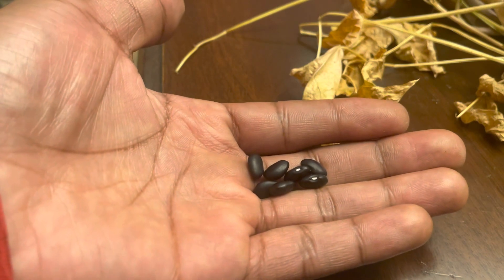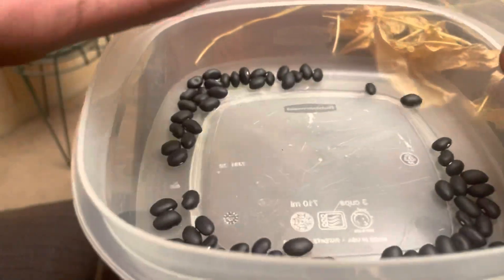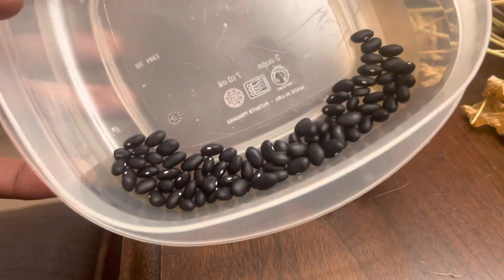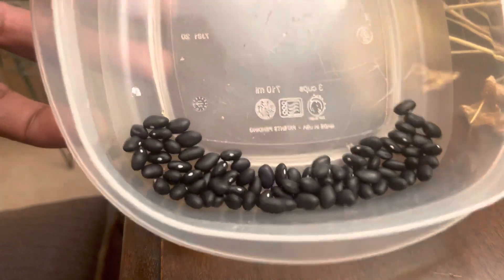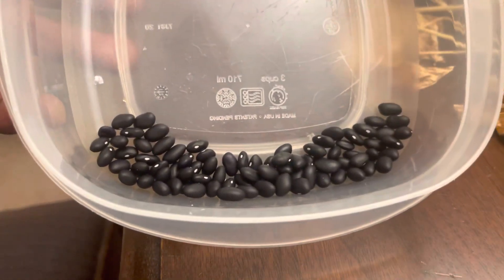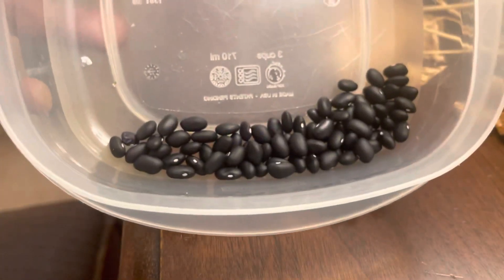It's kind of damp outside, it's starting to drizzle, but it's all good. Definitely not my first harvest. This is what they look like — I've already pulled some. Got them out of their pods, all dried out. Looks like they just came from the store.